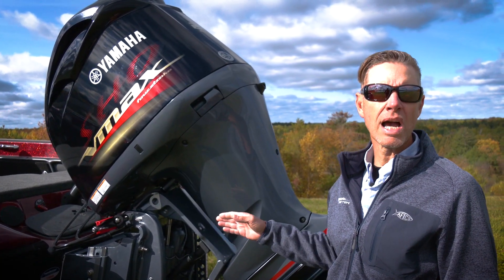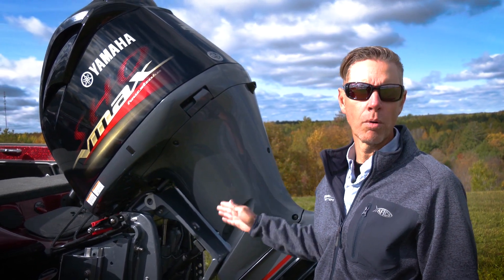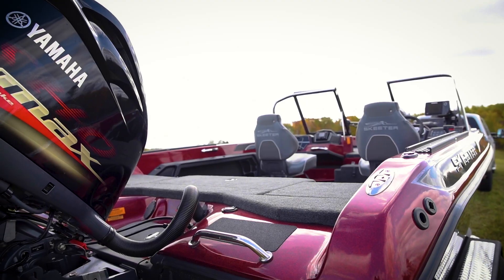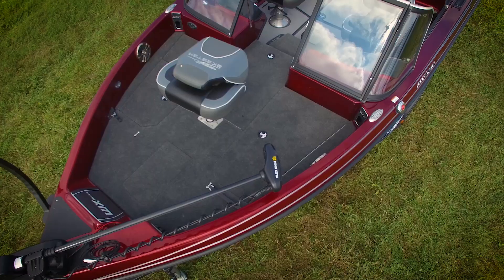The standard power on the new Skeeter WX 1910 is the Yamaha VF 200 VMAX SHO high output outboard. Standard V6 power is now on the 1910 — it used to be a four-cylinder as standard with an optional V6, but now the V6 is standard.